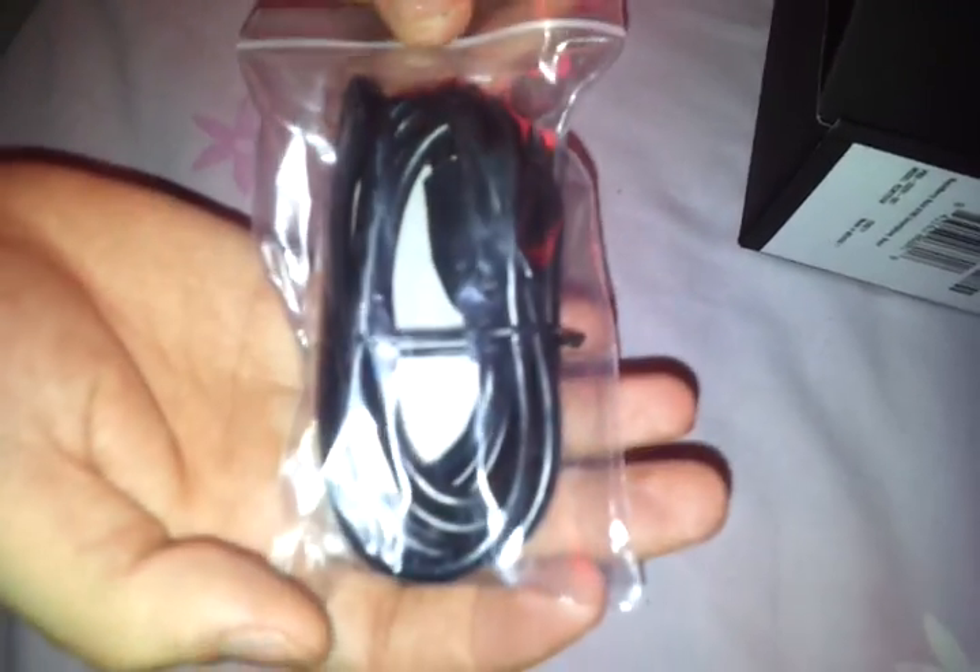Let's sort everything out and put some music on to our device. There we go. Let's sort this thing out.